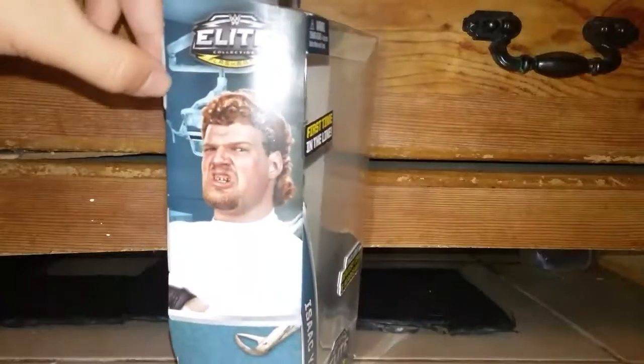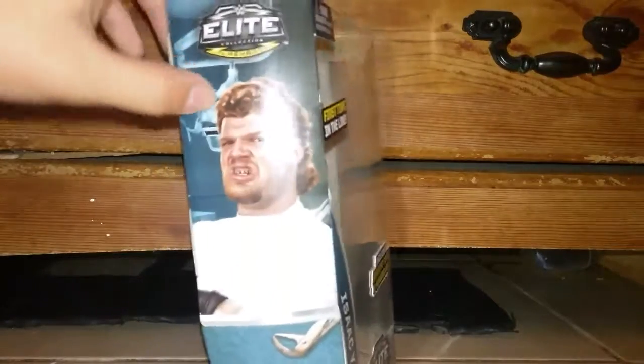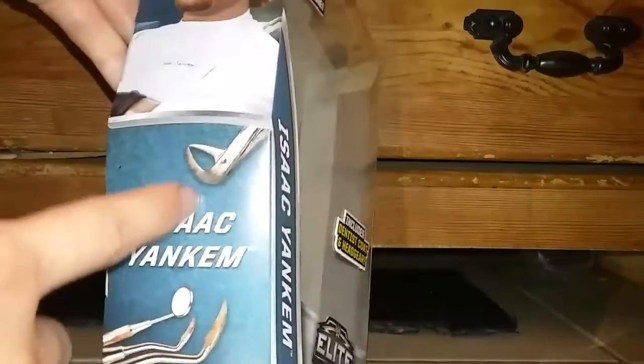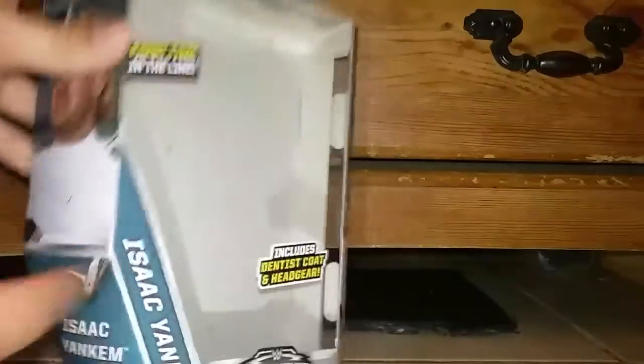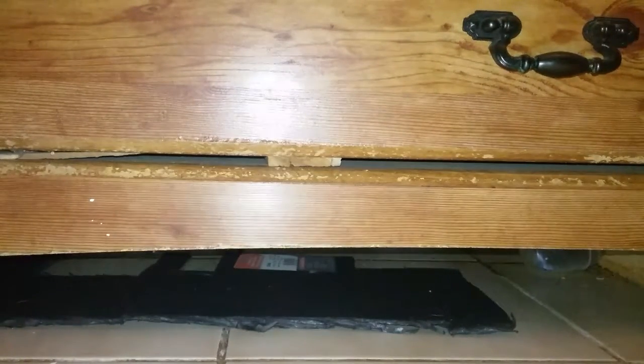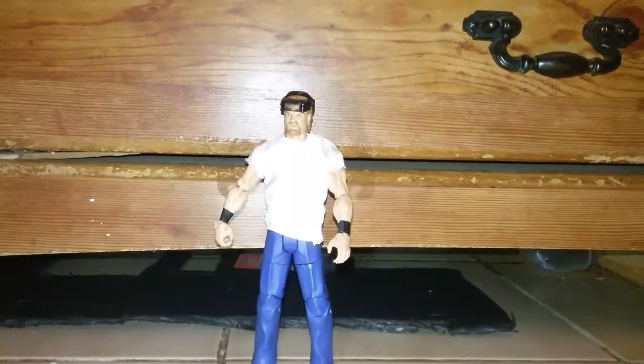On the last panel it says 'Elite Collection Flashback' with a picture of him labeled Isaac Yankum. Right here we have teeth and all those teeth accessories. I'm keeping this packaging — I kept the Macho Man packaging too. I actually took the figure out; I want to display it but I have to get more shelves. I don't know where I'm gonna put it — I have nowhere to put it right now.